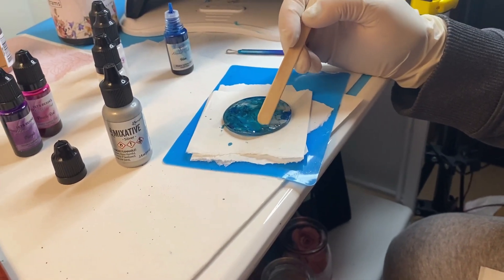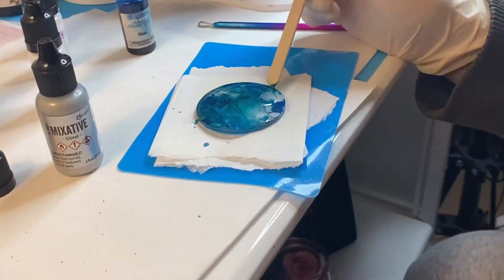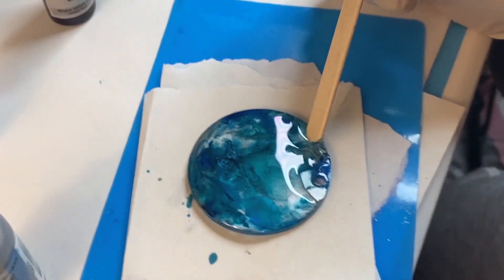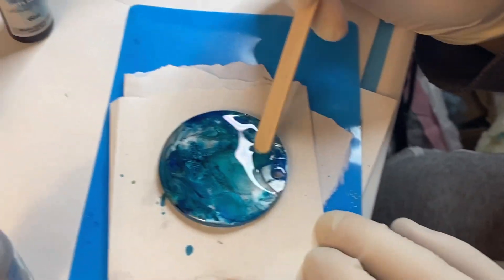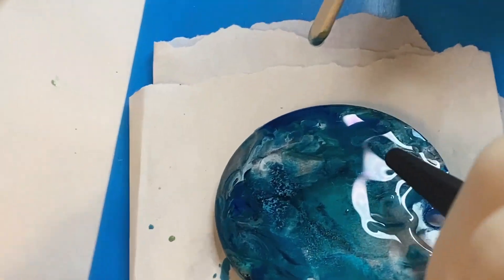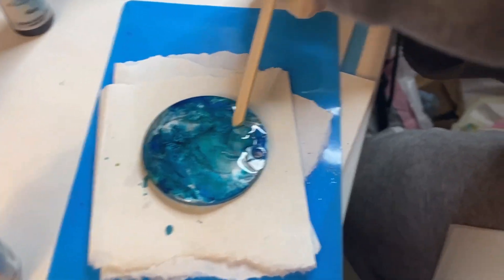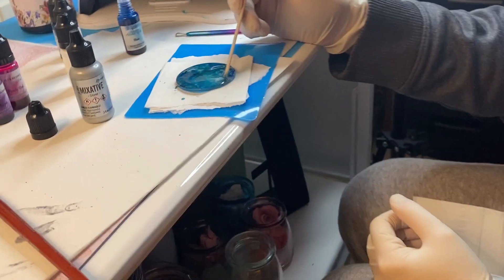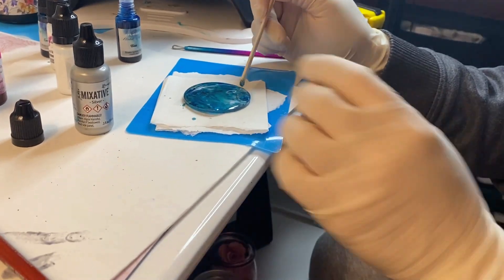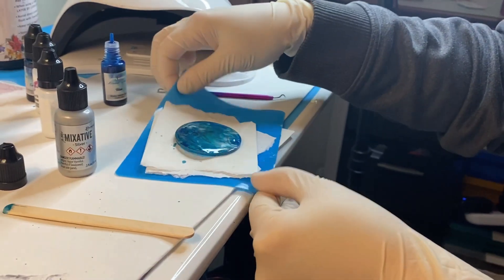Tanner, we're videotaping. Sorry guys, mom life — got kids up in here. And you can see it is draining just a little bit. That's okay — it's bleeding a little, but that's fine. That's part of how I like it. It just kind of does its own thing. It's pretty good. We're going to put it in to cure and we'll be back.